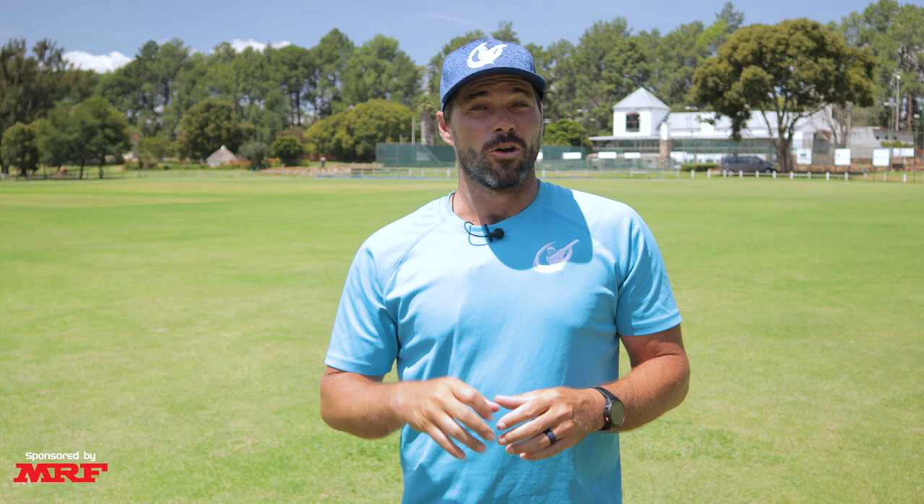Thank you very much for watching this video. Remember to leave a like to help us get to that two and a half thousand likes so that we can assist more of you with these videos in the future. If you did enjoy this video, you can check out the previous one.